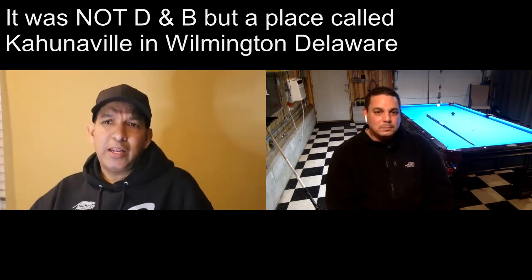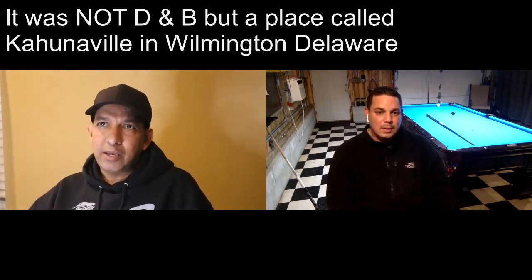I was in Dave and Buster's maybe 10 or 15 years ago. A whole group of people came in for a girl's birthday party and about four to six huge dudes in the group picked up one of the pool tables and slid it over next to another one so the whole group could sit around it for the party. I was like, what the hell just happened? I just thought it was amazing that somebody was so stupid as to pick up and move a pool table.